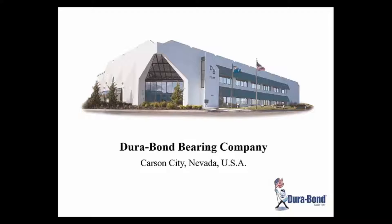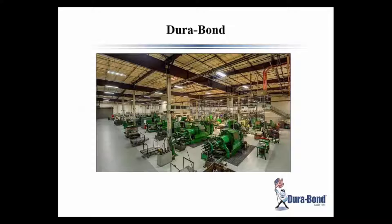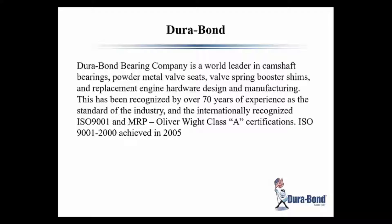This is just a quick snapshot of our plant inside. We also have lots of CNC equipment, as well as another room that handles everything to do with the condimental valve seats, which is quite interesting too — we covered that in our last webinar. A little bit about Durabon: as mentioned, we're the leader in camshaft bearings and others, over 70 years, ISO 9000, Oliver White best in class, so those give us some things for our business to ensure we're successful.